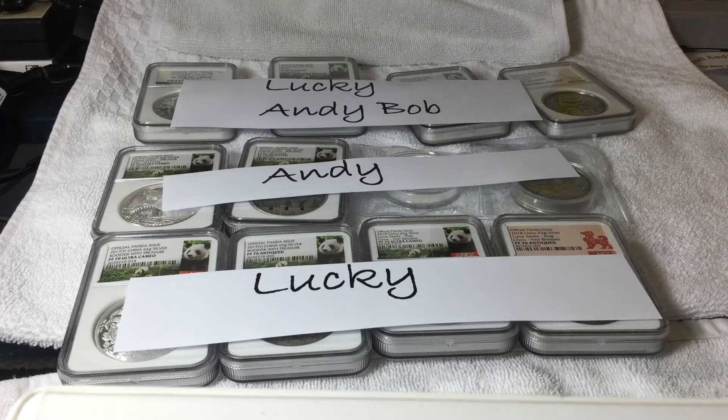I remember getting this piece way back when and being blown away by the design concept, because it featured some of the most well-known elements of Chinese culture all on one metal — it had the Panda, it had the Great Wall, and it had the Lunar animal. I was so excited that I reached out to Lucky, the originator of this series, because everyone had to buy from his website — luckpawnshop.com — until you bought enough and could share it with others.